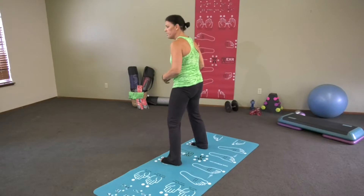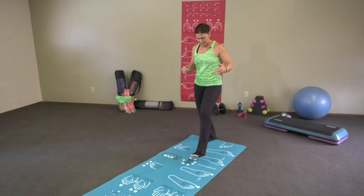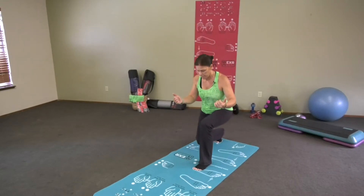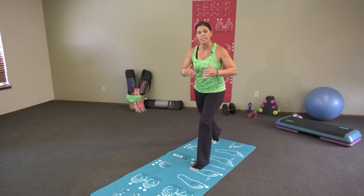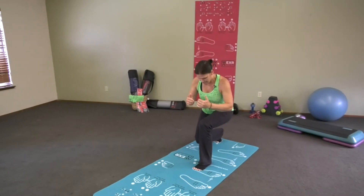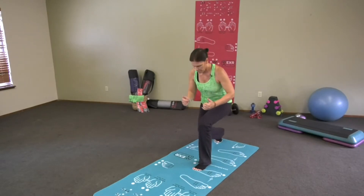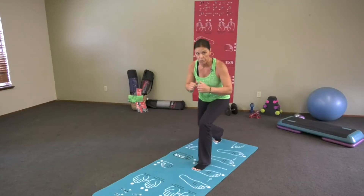We're going to move on to number 10, which is a split lunge. Step forward. It's basically bending your knees — bend and back up. It's down and up, not forward and back. I tell people it's north and south, not east and west. You can really feel that in your legs and your glutes. Doing it correctly, you're going to get the results you want.